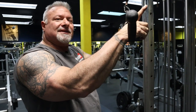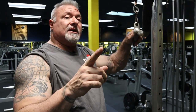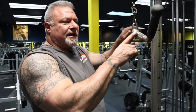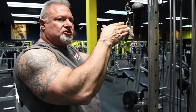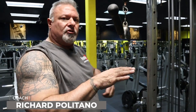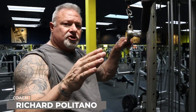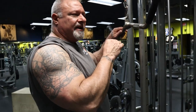Hey guys, Coach P. Here we are at the tricep pushdown. I'm going to do a high rep drop set, and I'm using a weight for demonstration purposes. You don't have to use just this bar — you could use a straight bar, the triangle bar, or the rope. You pick your poison. I like the bent bar slightly; for me, it hits the tricep heads better.